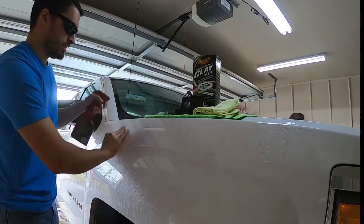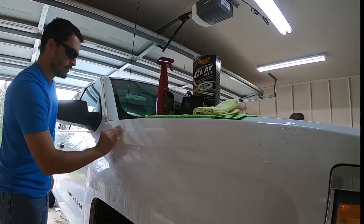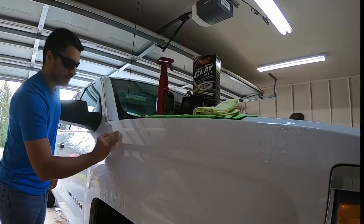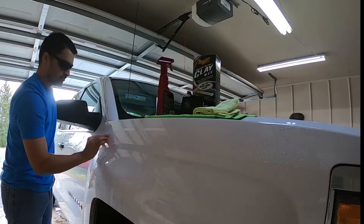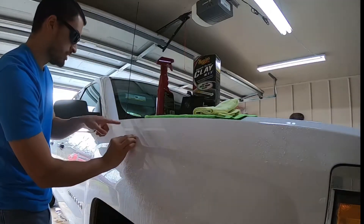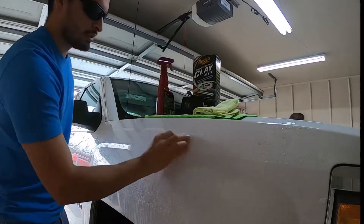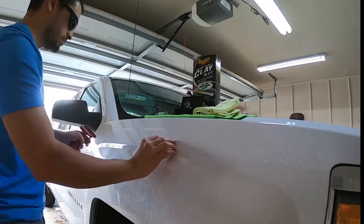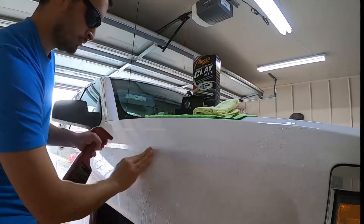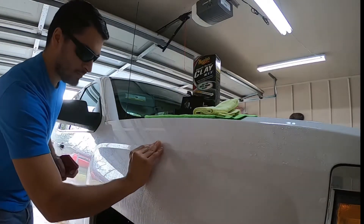See, if this was ONR it wouldn't bind up and might cause marring like that. From my testing, ONR is an excellent, excellent clay lube. With the quick detail spray, as you can see — you probably can't see, but I can see red already, just in the quick detail spray. Pretty crazy stuff.